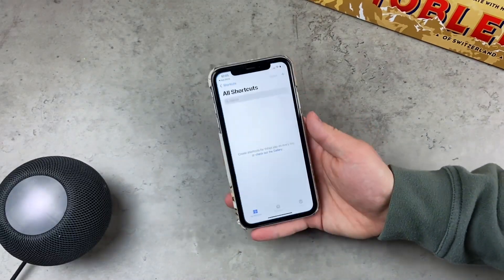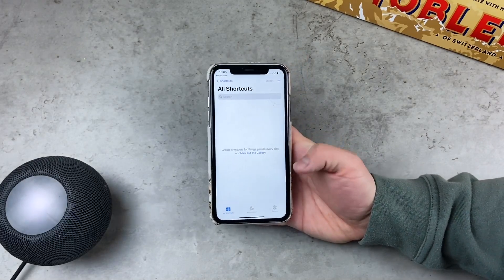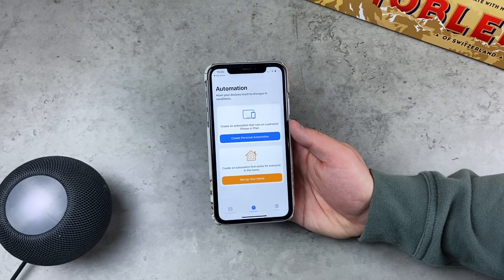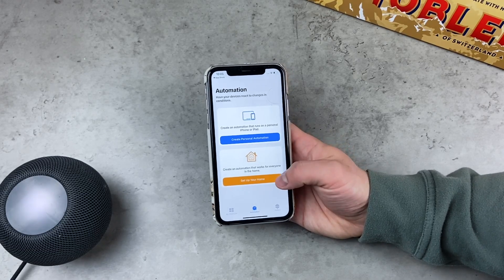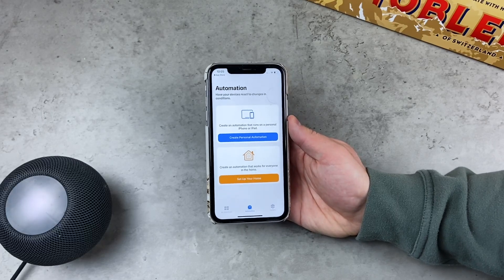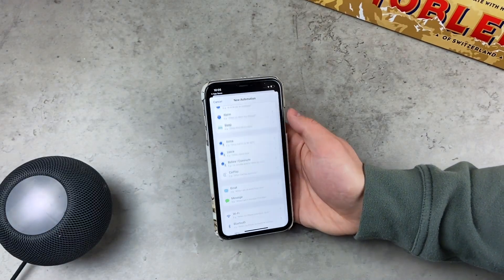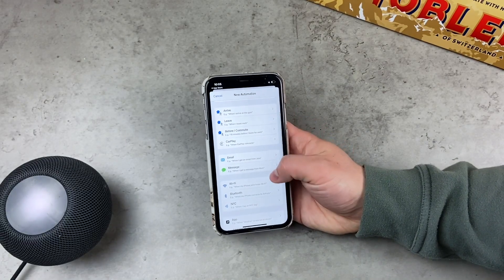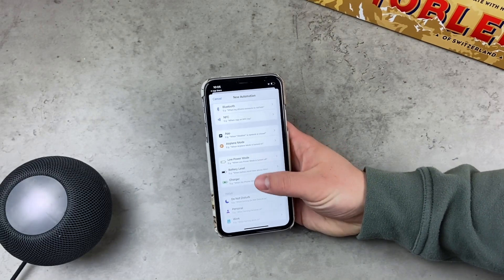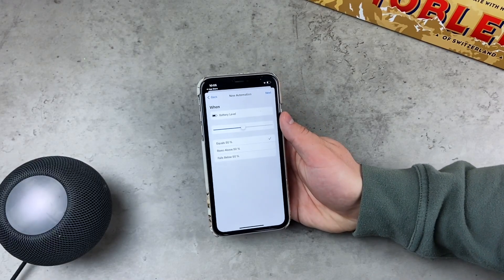Inside the app at the bottom you can see My Shortcuts, Automation, and Gallery. Click on Automation. There are two options: you can create your own personal automation — that's the option we're going to go with — or set up a home automation. Click the blue button and it will give you multiple options. Scroll down to find Battery Level and click on it.